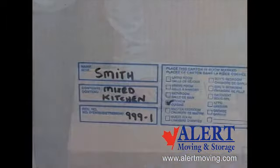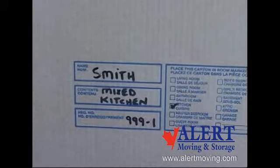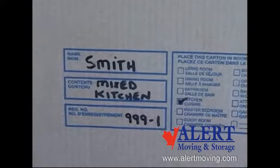And lastly, use a permanent marker to write the customer's name, order number, room location, and its contents.